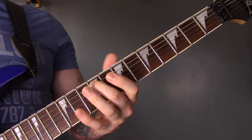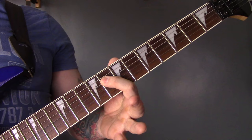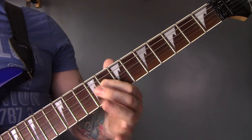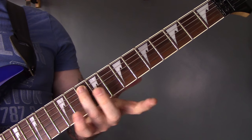9 of the A onto the D, 11, 9, 8. Repeat that. Then 10 on the A.